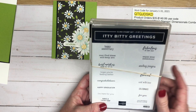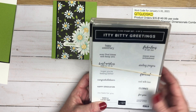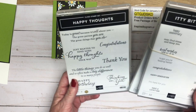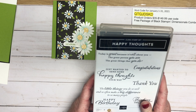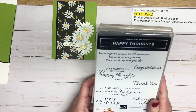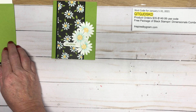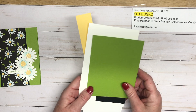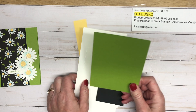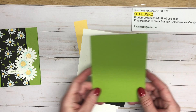The stamp sets I've chosen today — one is from the annual catalog called Itty Bitty Greetings, it's got 32 different sentiments. We're going to be using 'Sent with Love' on the outside, and on the inside we're going to use 'Happy Thoughts' — it's a cling stamp set from the mini catalog January to June. The card base we're using is Granny Apple Green, cut eight and a half by five and a half, pre-scored at four and a quarter.